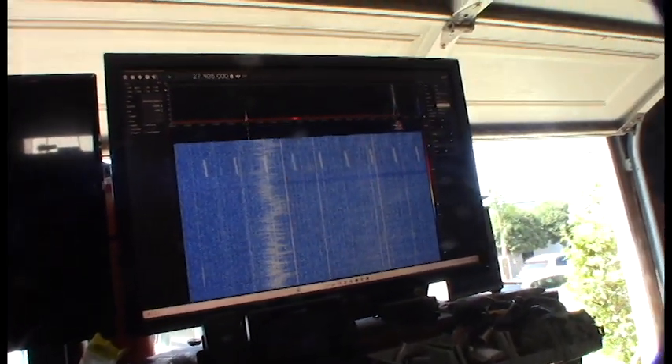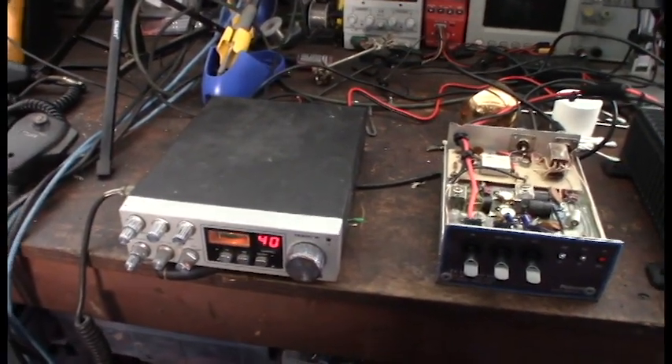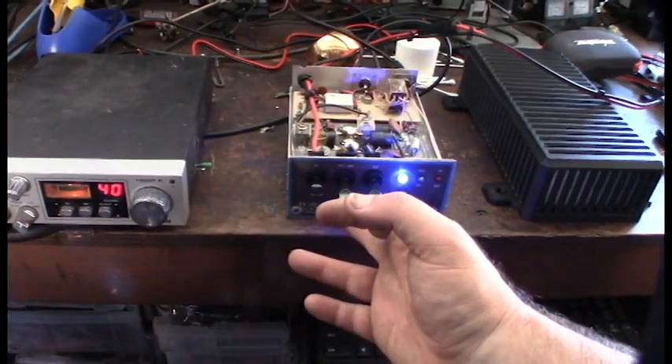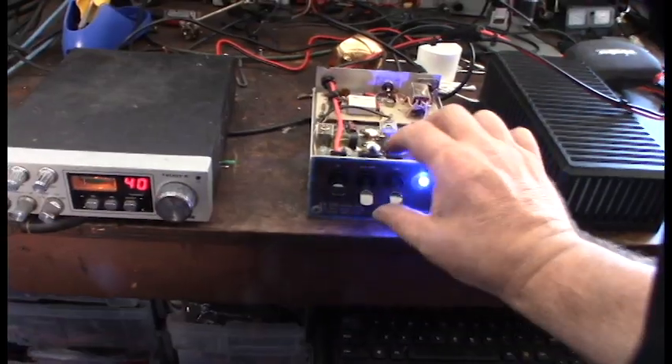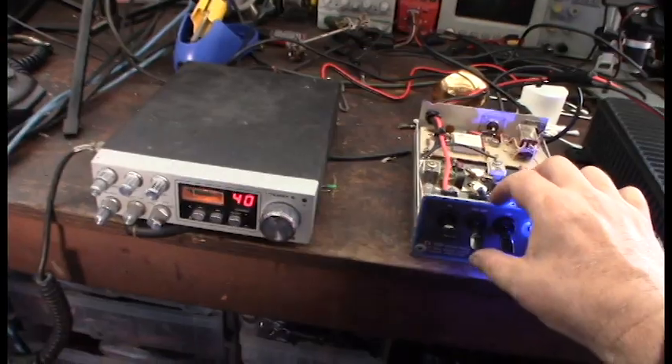Even with it off it should be in pass-through mode, so I'm going to do a quick test. Modulation test — this is surprising, this radio is really dialed in. We know it works. Power on preamp — I know this radio is a little touchy.